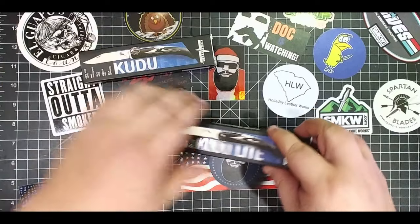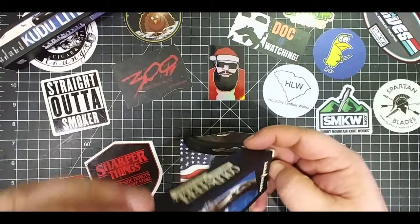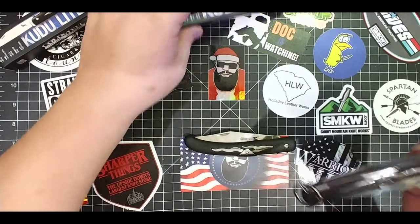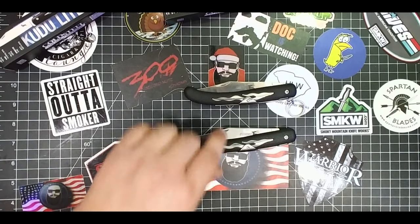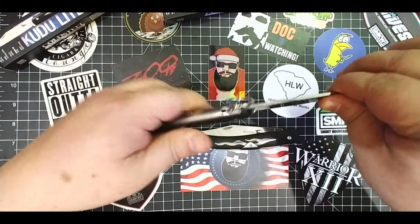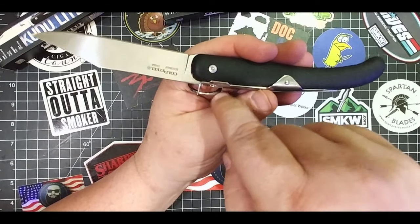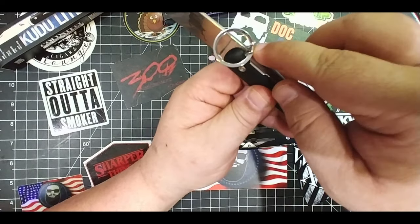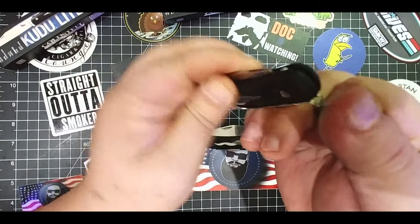Now this is the Kudu Lite — this is the first Kudu Lite I've actually held. Let's get these out. It's basically the same exact knife except for the locking mechanism, and this is really going to come down to what you're looking for in your knife. This one is kind of a ratchet-open knife, and the lock on it is kind of like the lock on the AD-15 where the locking part is exposed right there, and you just pull on this ring and it closes really easily.